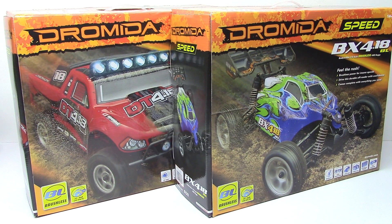Rich here from the RC Network, and this is going to be an unboxing of a couple of new Andromeda vehicles. These are their 1/18th scale vehicles and this is the newest version of them that includes brushless electronics. The one on the far left actually has some LED lights already installed on it, which are pretty cool. These are 1/18th scale vehicles, so they're quite small but they have some pretty cool little claims on the boxes here.